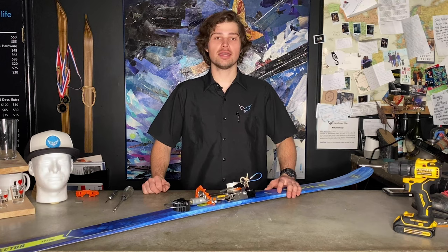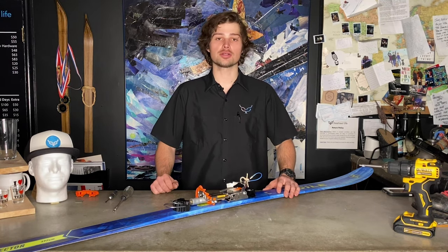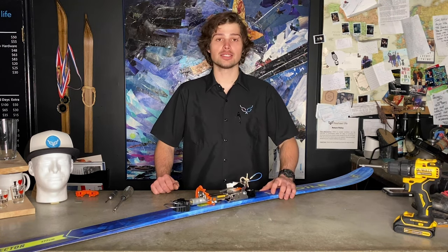Hey guys, this is Wyatt, Lead Ski Tech here over at FreeHill Life. You don't usually see me too much because I'm in the back getting all our skis mounted up, doing all the service work. But today I'm up front to help you guys fix an Outlaw X that has a broken claw.